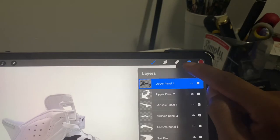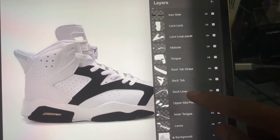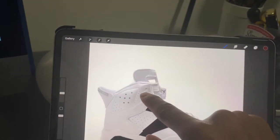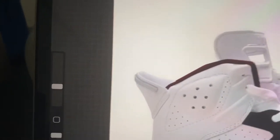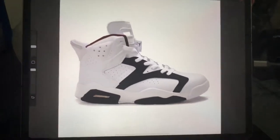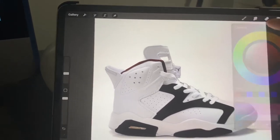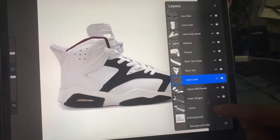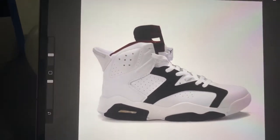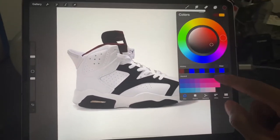Pick your layer — we're looking for something like the sock liner. There it is, sock liner. Boom, just drag your hand over it and it'll paint it that same maroon color. You can design your own shoe the way you want and see it before you do it — that's the best part. If I want to keep the tongue the way it is, just leave that layer alone. Boom, look at that.